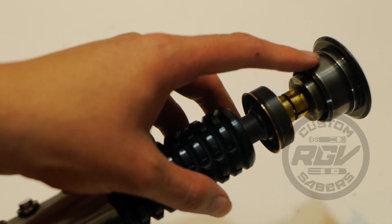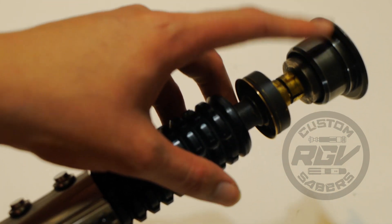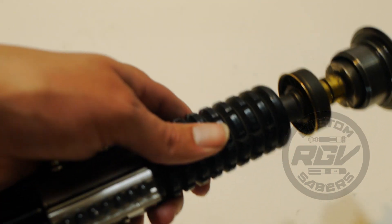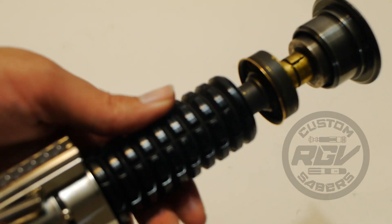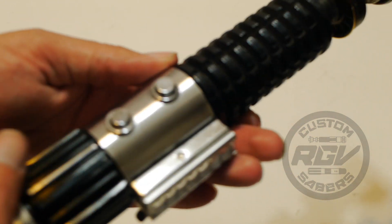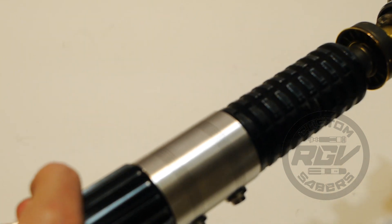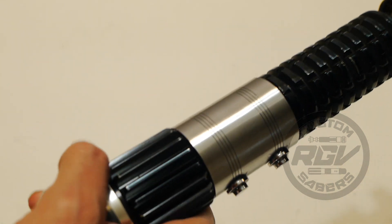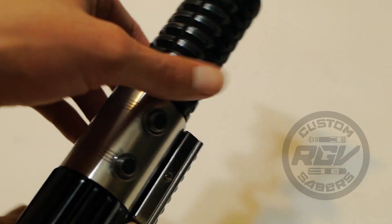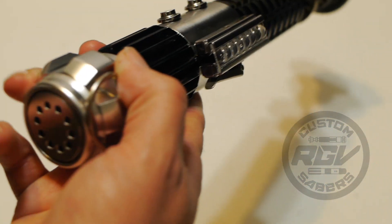The neck was worn down with steel wool — if anyone doesn't know, this originally comes black and you take steel wool to wear down the anodizing for a more blackened steel look. There's also a hint of weathering on the clamp, particularly in the grooves — I just wanted them to pop a little more — and just a little bit on the end of the pommel.